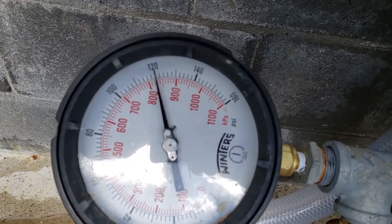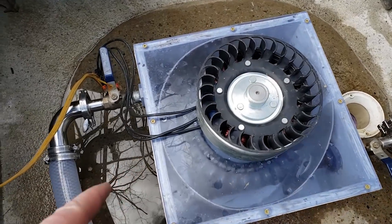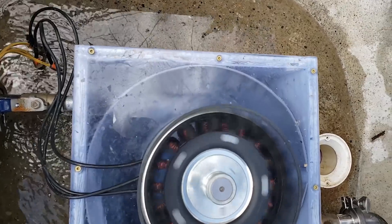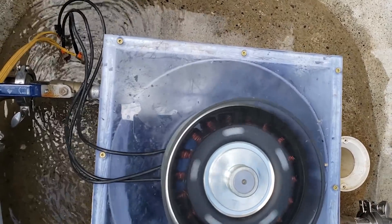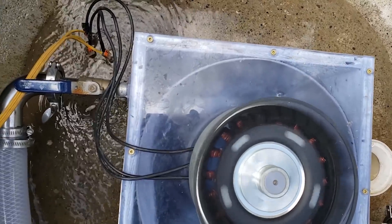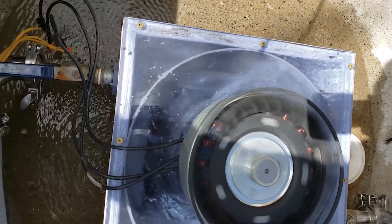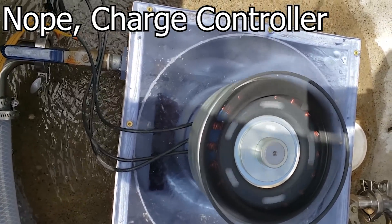I don't have the load connected so it's going to freewheel. It was acting like there was a short — it may have actually been a short.